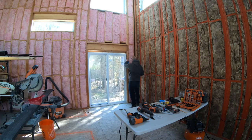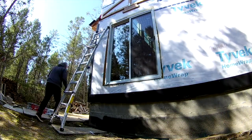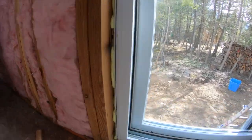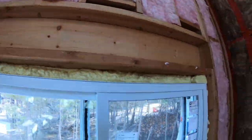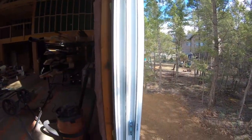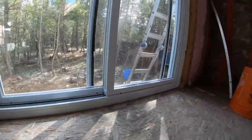Shake foam in the can vigorously. Fill void between framing and frame — this frame took two cans to fill. Here are some close-ups of the frame. You can see the locations where I screwed in at the latch and you can see where I've made those 3/8 holes.